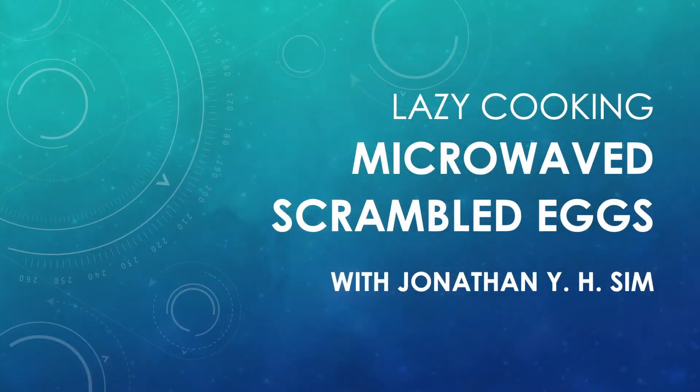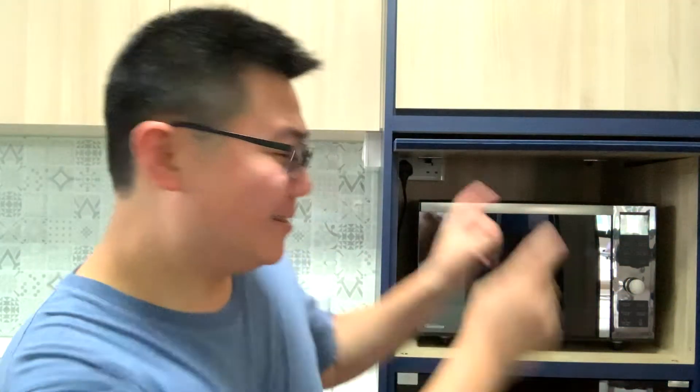Hello! Welcome once again to my kitchen for another series of lazy cooking. What are we going to cook today? Scrambled eggs in the microwave. Yes, don't you love scrambled eggs?